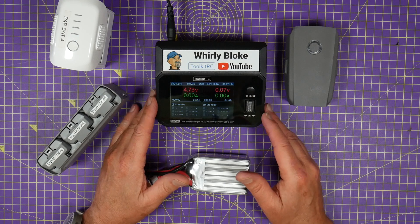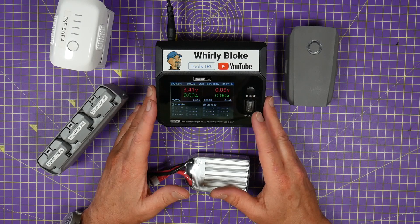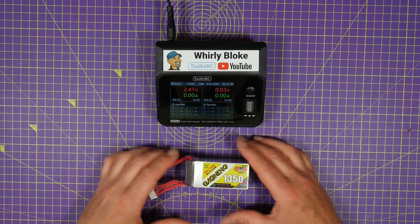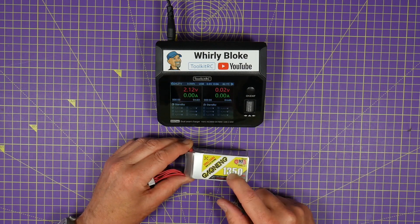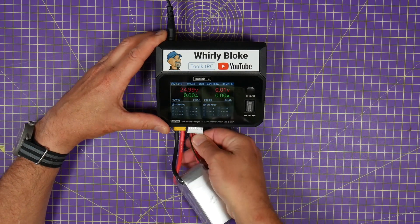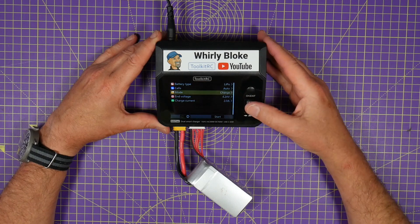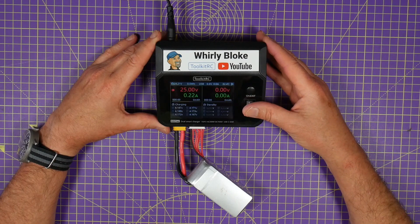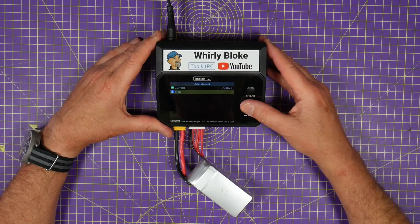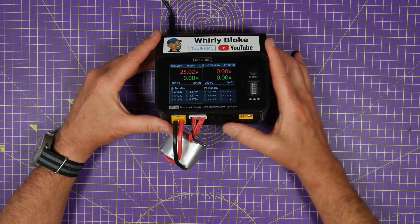Although I've covered this in other videos, there have been a load of questions about what this charger charges other than regular LiPo and Lithium-Ion batteries. So here I've got a 1350mAh 6S — charging this is dead easy, you just plug it in, plug in the balance port, select LiPo, hit start, and off we go. It's charging — nice and simple. You can charge two of these in parallel because there are two sets of ports on here.